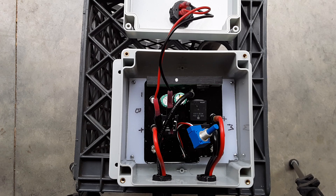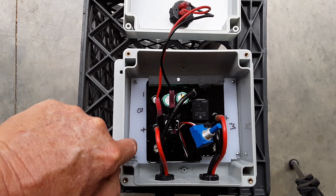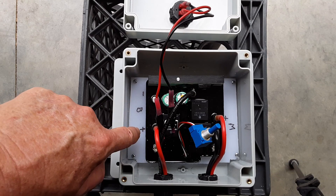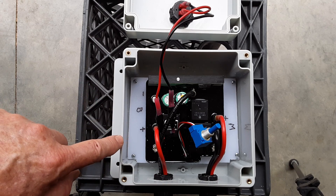This is an internal view of the finished product before I close it up. I have my poly cutting board here, which connects to the bottom of the box, and the Minn Kota control board is attached to that, so it's a nice solid fit.